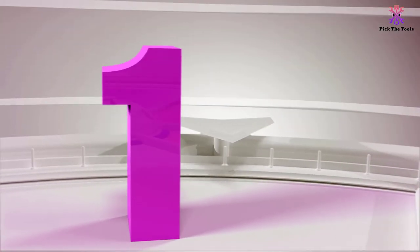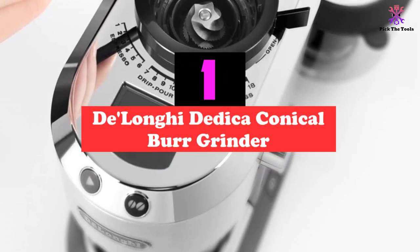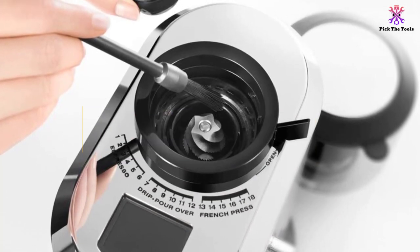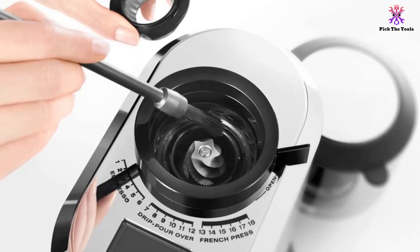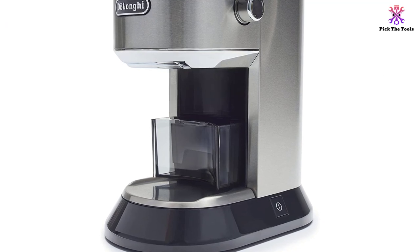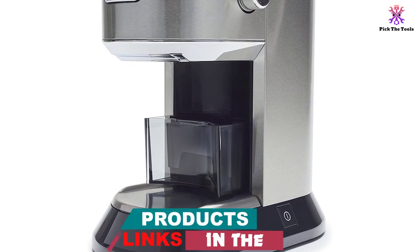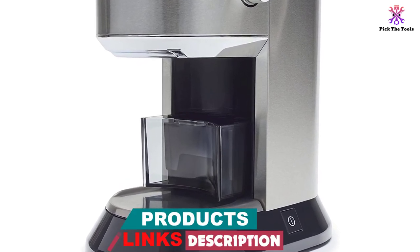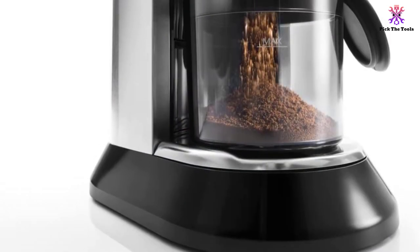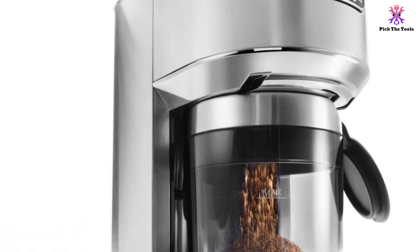And finally at number 1, we have the DeLonghi Dedica Conical Burr Grinder. Since we think that just because you're on a budget it shouldn't mean you should sacrifice quality, we've presented you with our budget pick, the DeLonghi KG521M. With features to rival any high-priced coffee grinder, the DeLonghi KG521M has a variety of specifications that help it grind out a great-tasting cup of espresso. From its easy-to-use features and settings displayed on an LCD screen to its 18 different settings, it's an easily contestable coffee grinder fit for professional or personal use.